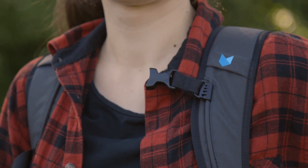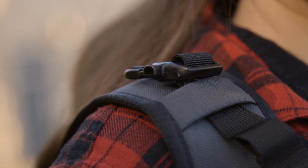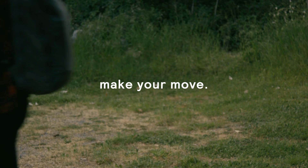Choose the ideal height for your chest strap, then connect it or tuck it away for a dangle-free experience. The final step is to adjust for your ideal fit, just in time to make your move.